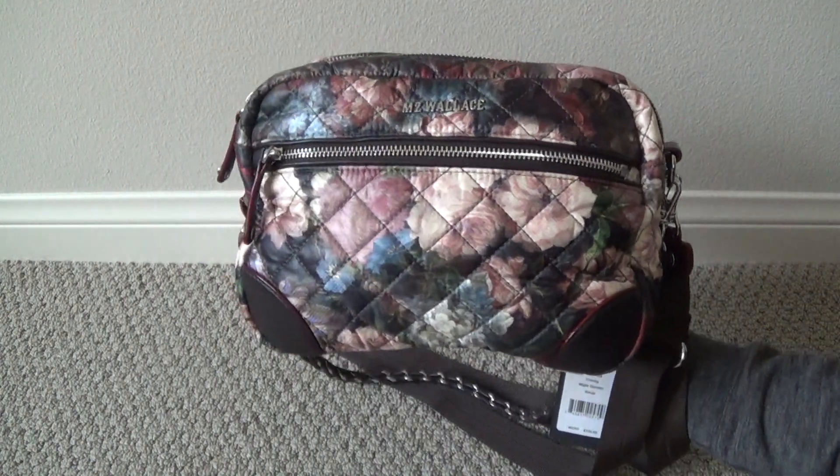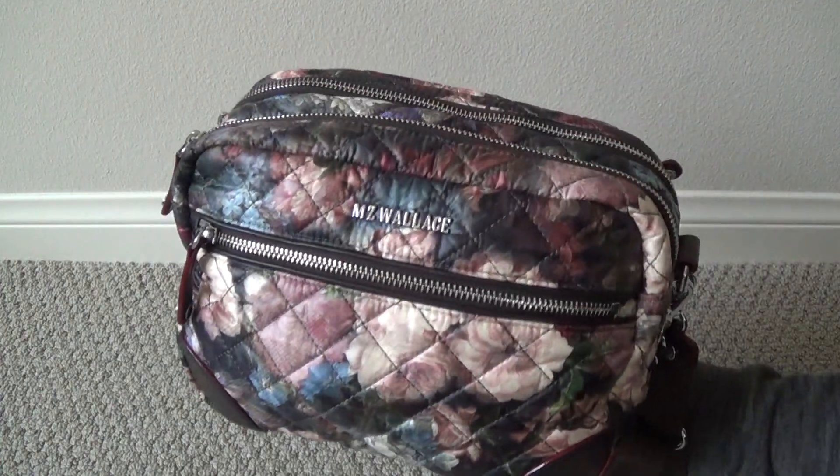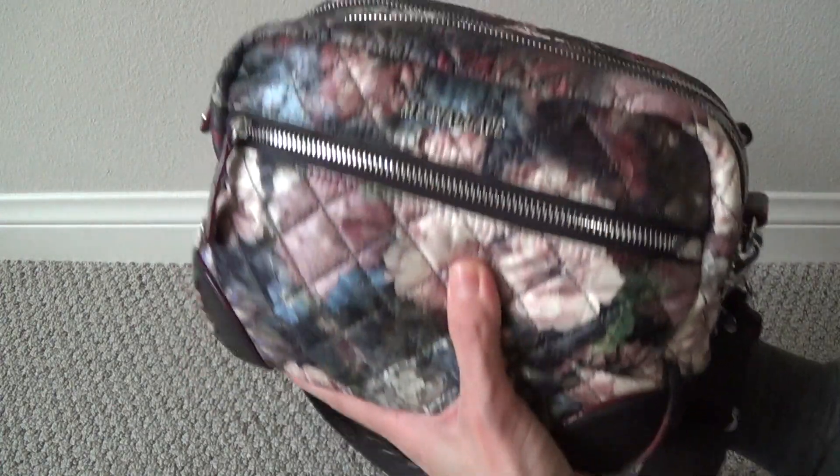So I think this bag is ultimately going to be going back, but I wanted to get the footage out to you so that you have an idea of what it looks like and what it can hold. So we're just going to jump into the pockets.